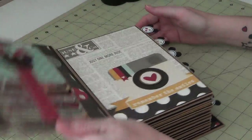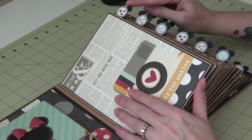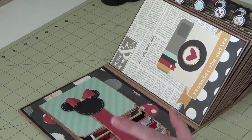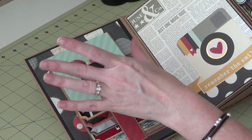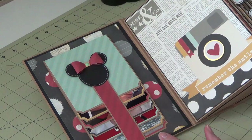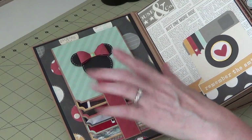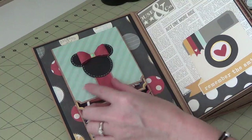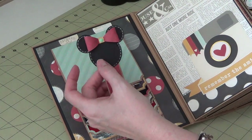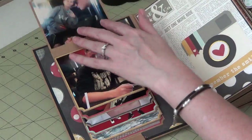I also used a new Stampin Up item — these little tabs here — and I'll do a tidbit tutorial on those in a few minutes. I did kind of modify my sister scrapper Ginger's waterfall folios. I still make her waterfall folios but I made some adjustments and did a waterfall in the front and back of this album, so I actually have two of them. This one's got Minnie Mouse — I used my bow punch from Stampin Up and made little Minnie heads out of circle punches.